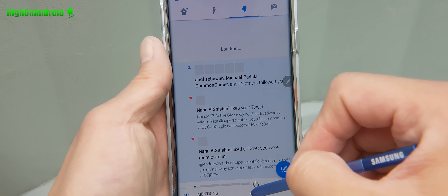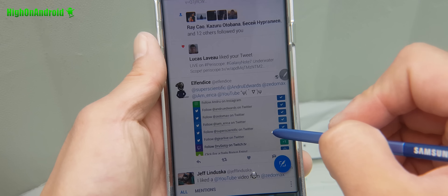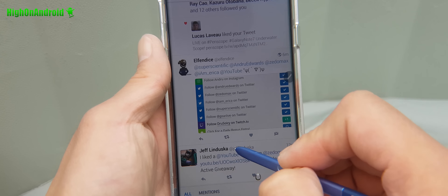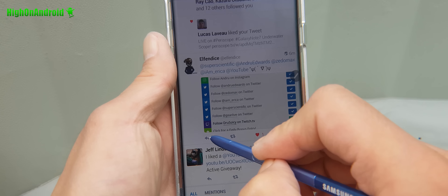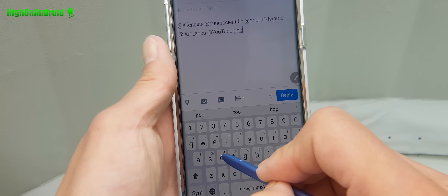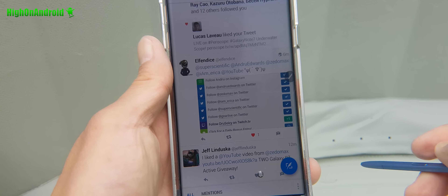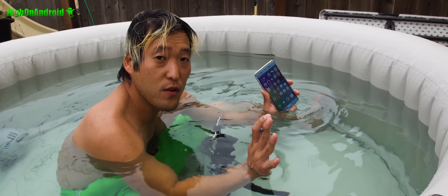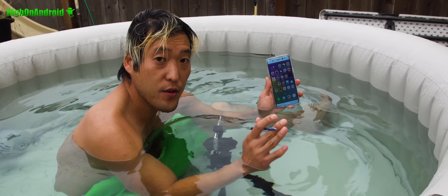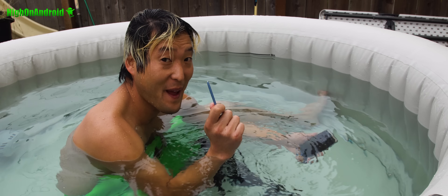Next I'm going to go on my Twitter. I just started the contest here. Let me go ahead and randomly hit like on one of these tweets, and also reply back real quick. And this is all underwater. Wow, that is pretty cool.